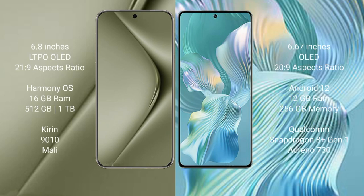Huawei Pura 70 Ultra comes with a 6.8-inch LTPO OLED display and 6:9 aspect ratio. Honor 80 Pro Float comes with a 6.67-inch OLED display and 6:9 aspect ratio.